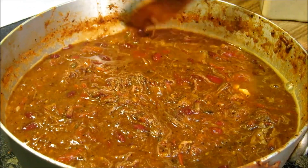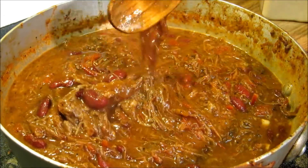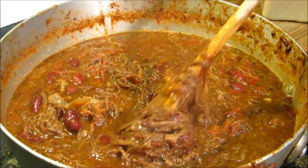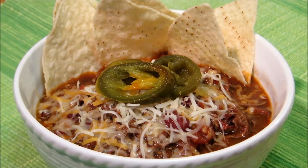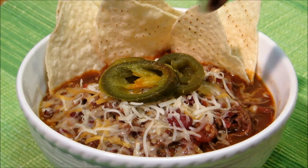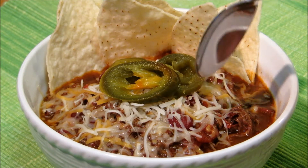As you can see, there are big chunks of garlic in here, all the bell peppers, the onions, all the meat. This is nothing but meat. Our pepper stout beef chili is done. Let's go ahead and put a little cheese on there, a couple tortilla chips, and some jalapeños, and let's dig in and see how it turned out.